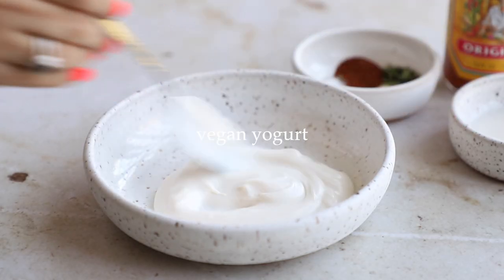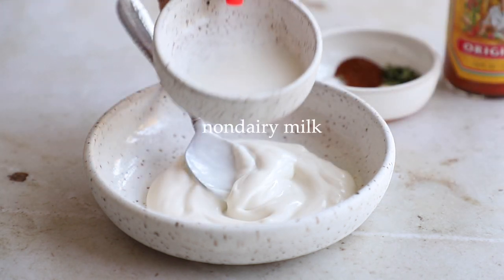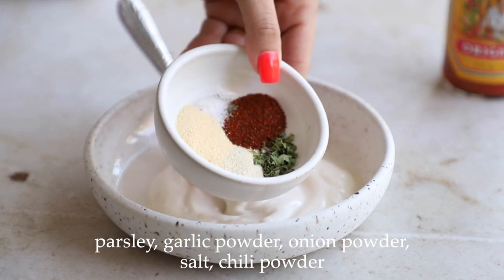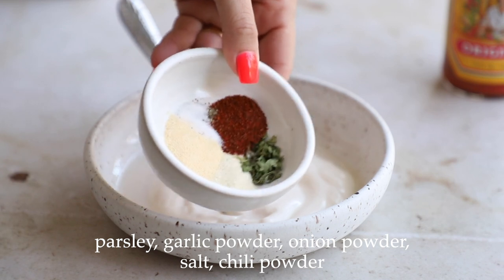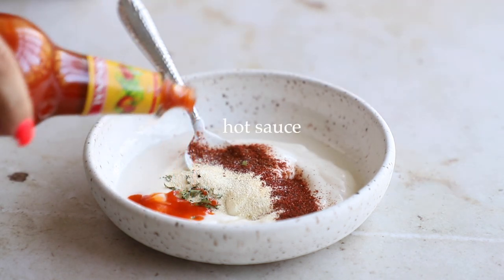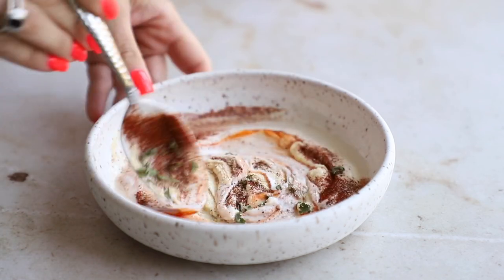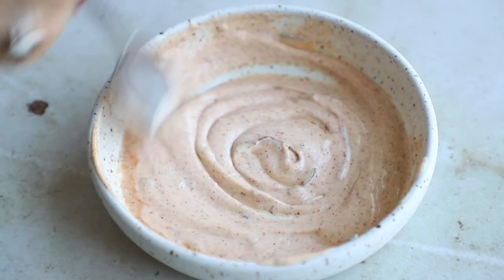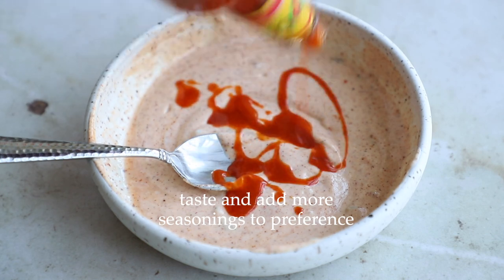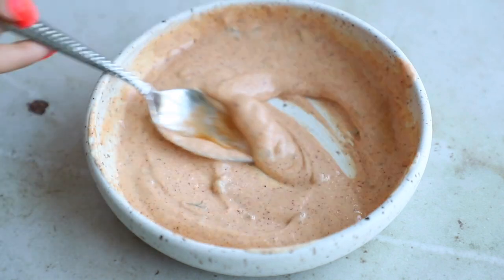In the meantime, take half a cup of vegan yogurt — I'm using the one from Kite Hill — and add about a tablespoon of non-dairy milk. Make sure it's unsweetened and unflavored so you don't end up with anything weird tasting. Then add in your seasonings. If you don't want it spicy, leave out the chili powder and hot sauce. I did about two teaspoons of hot sauce total. Mix until well incorporated, give it a taste, adjust the seasonings — I wanted it spicier so I added more hot sauce — then pop it in the fridge until ready to use.